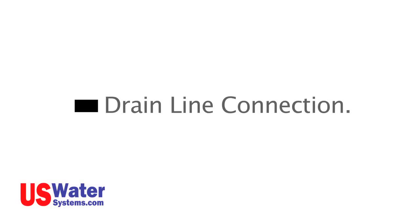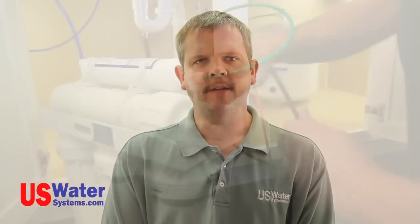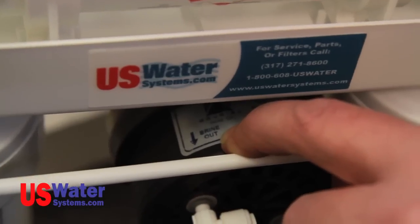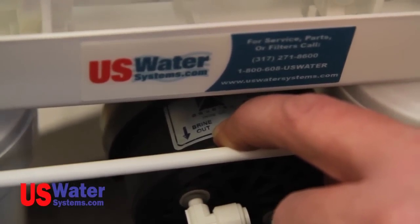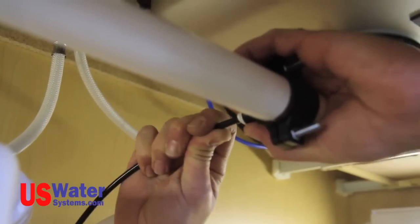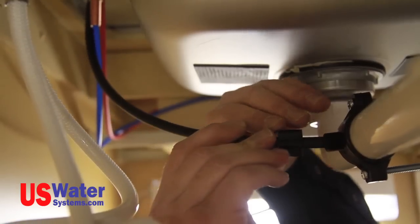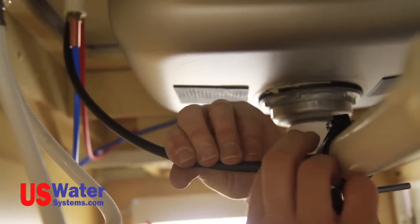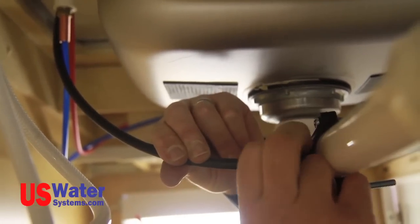Drain line connection. If you are using a standard faucet, connect the black drain line from the RO system module to the drain saddle previously installed on the sink drain pipe. This black line will be connected to the flow restrictor on the Aquapurion 5-stage RO systems, and on the brine out port on the Permeate Pump Aquapurion 5-stage system. Push the tube into the saddle connection if the saddle is a quick-connect type. If you have the threaded saddle with a nut, put the nut on the tubing and slide the tubing into the saddle. Tighten the nut hand tight by turning it clockwise, then an additional half to full turn with a pair of pliers.